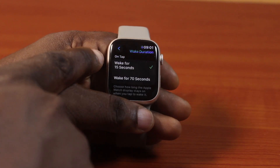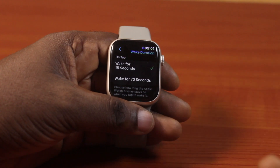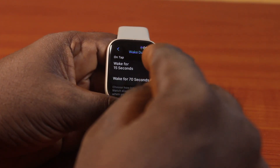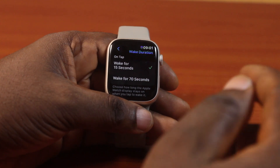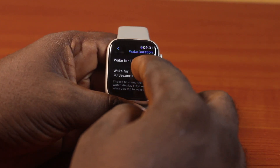Click on Wake Duration. Once you select the Wake Duration, you'll see two options: wake for 15 seconds or wake for 70 seconds. So if your Apple Watch screen goes off and you tap the screen, the Apple Watch screen will wake for 15 seconds. And if you select 70 seconds, the Apple Watch screen will be active for 70 seconds.